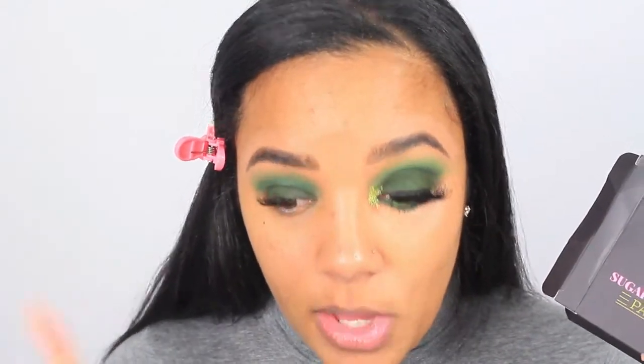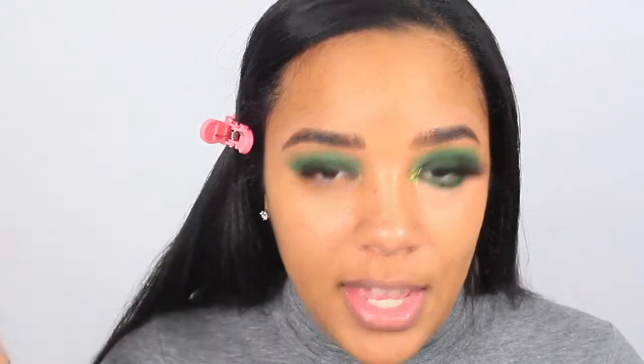For lashes today I'm going in with these Glam Room Cosmetics lashes — I believe it's an Instagram brand. I was actually sent these lashes and some lip gloss, which I'm going to wear today. This is called the Sugar and Spice pack; the ones I'm wearing today are the fluffier pair, so I'd assume that's the sugary one. I'm going to put my lashes on off camera and clean up underneath so when I do my lower lash line there's no green fallout there.